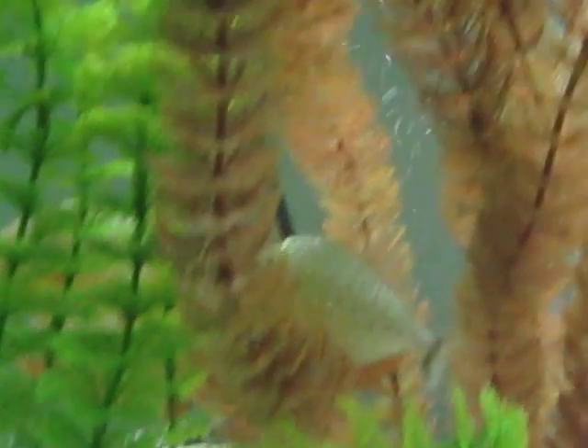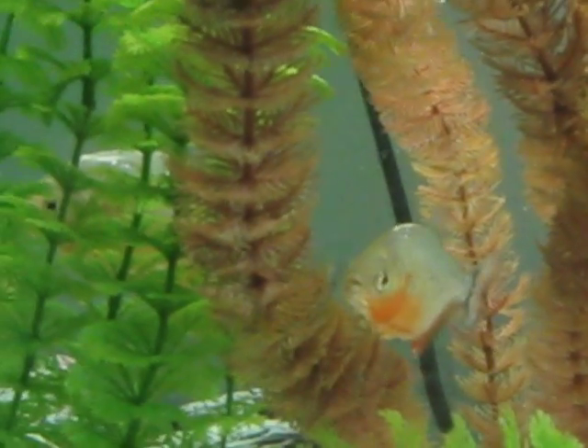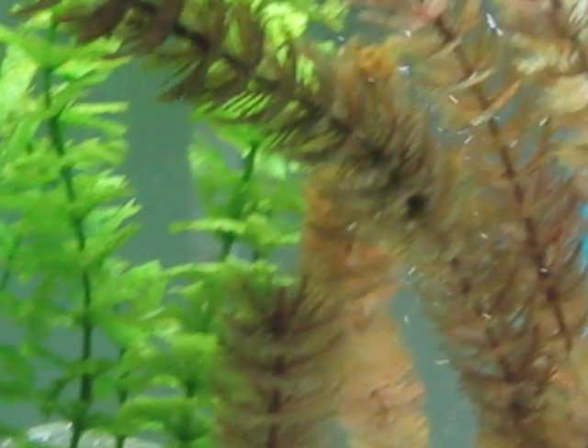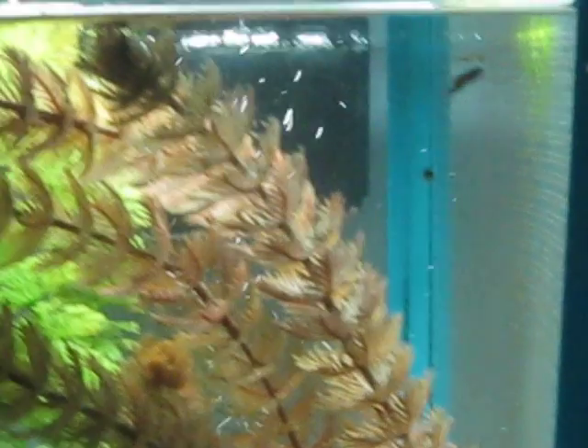And they're all — all four of them are in the back here. Let's see one. And if we're lucky, we might be able to see some babies in here. Right there — those are not baby piranhas. Those are actually mollies.